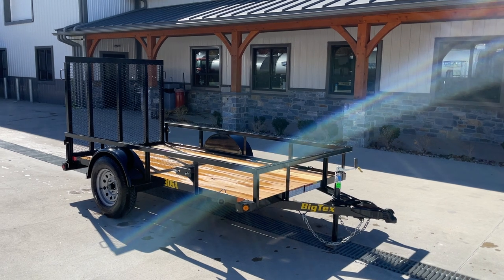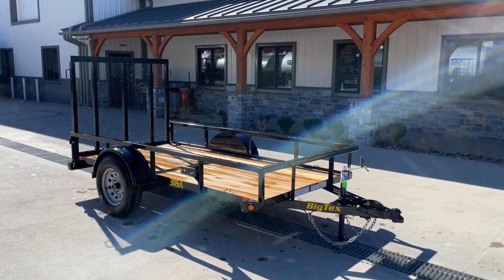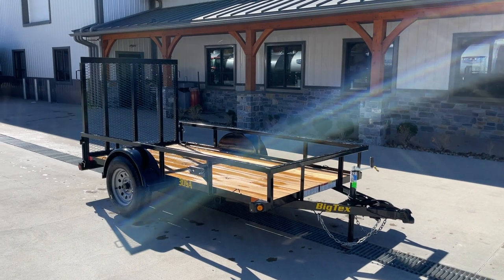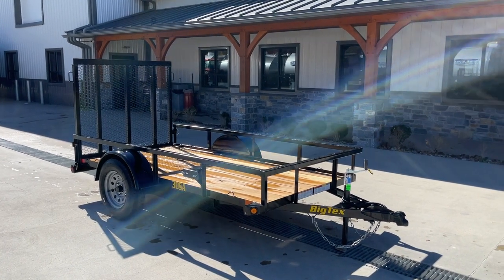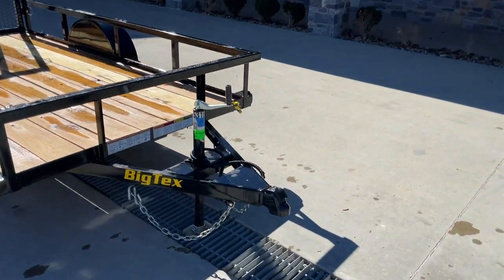Single axle 5x10 — this is offered in a bunch of different sizes: 5x8, 5x10, 6x10, 6x12, 7x12, and so forth. We do stock a handful of the different sizes. Let's take a walk around the trailer and show you all the features.